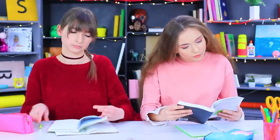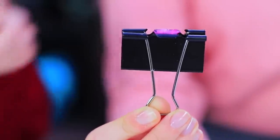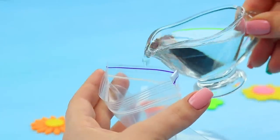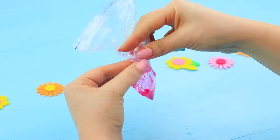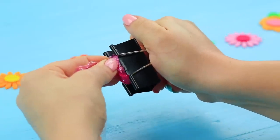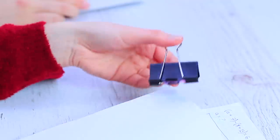Dolly needs to fix her notebook — it's disobedient and refuses to close! But her friend has a binder clip ready to go. Pour water into a Ziploc bag and add in some glitter. Twist the bag so all the water is in one corner and put it inside the binder clip, then trim the excess. Dolly opens up the clip and pink sparkly liquid pours onto her notebook — what a disaster! Her notebook turned into a sketchbook!